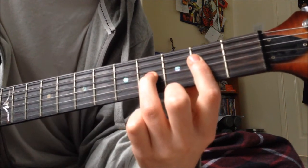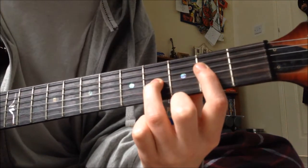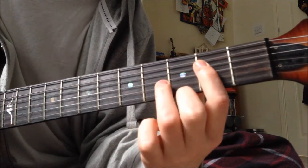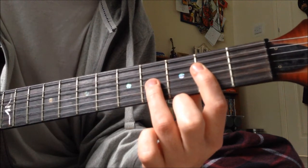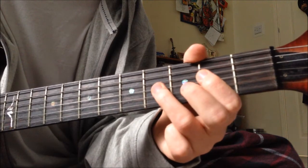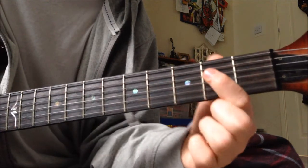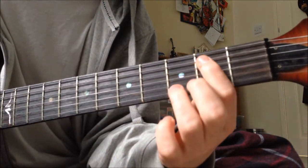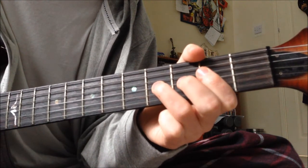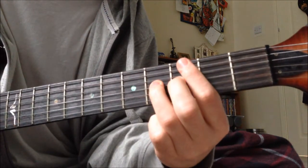And then you do an A sus 2 — I'm not sure whether it's 2 or 4. So it's like a power chord on the D string on the 2nd, but with the A string in there as well. So it's open A, 2nd on the D, 4th on the G. And you strum it kind of individually: 3 on the A, 1 D, 1 G. Until the last time when you hit the G and then hit it open.